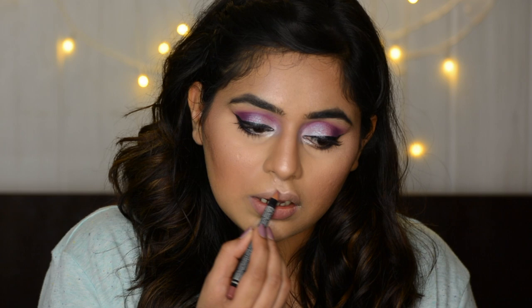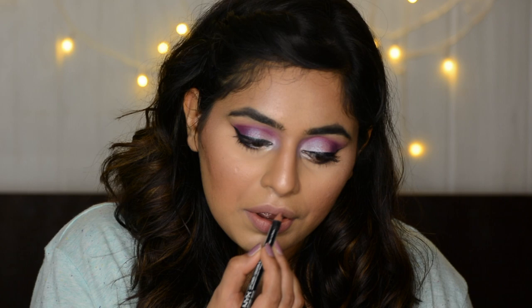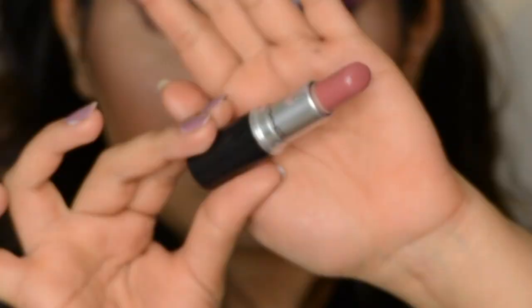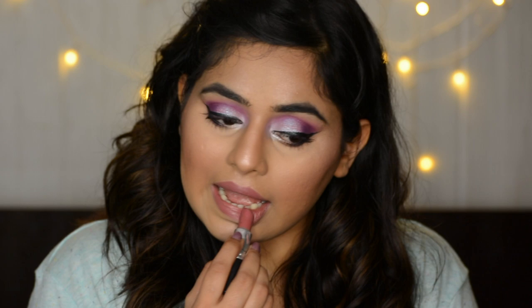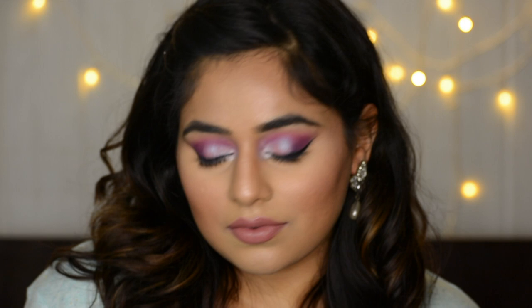I really love NYX's mauve lip pencil — it's supposed to be a dupe for MAC's Whirl lip pencil. For lipstick I'm taking MAC's Twig in satin finish. It's almost semi-matte without being that dry matte lipstick — I really like how it looks, with those mauve purple tones that go very well with the eyes. And this is the finished look! I really hope you guys enjoyed this makeup tutorial — do share it with your friends. Don't forget to subscribe and like if you did enjoy. Thank you so much for sticking with me till the end, hope to see you in my next video. Until then, bye, take care.